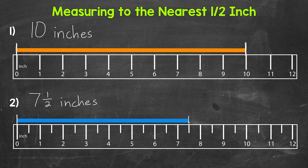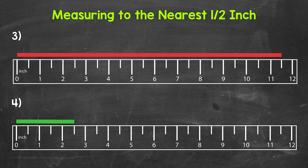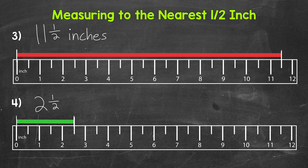Let's try some more examples and move on to numbers three and four. For number three, we need to measure the length of the red bar. The left end is lined up with the zero mark and goes to the half inch tick mark between 11 inches and 12 inches. So we have 11 inches and then a half — our measurement for number three is 11 and a half inches. For number four, let's measure the length of the green bar. The left end is lined up with the zero mark and goes to the half inch mark in between two and three inches. That gives us a measurement of two and a half inches.